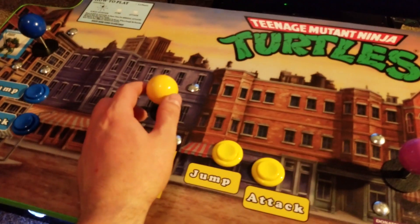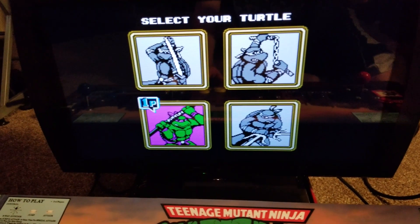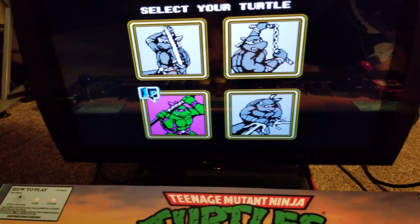Michelangelo is the first player, so it's a lot easier to sit in front of the console and play.